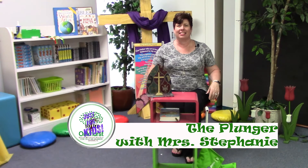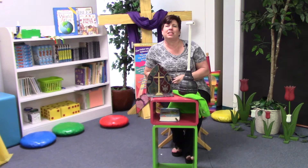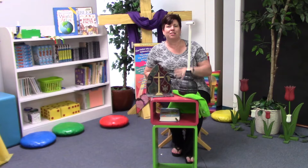Hi everybody, I'm Miss Stephanie and this is Just For Kids. Have you ever had the pleasure of learning how to use this tool? When you're a kid, a plunger is one of those things that you always want to get your hands on.